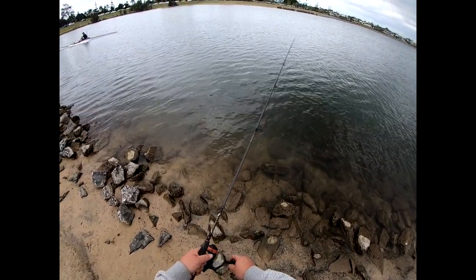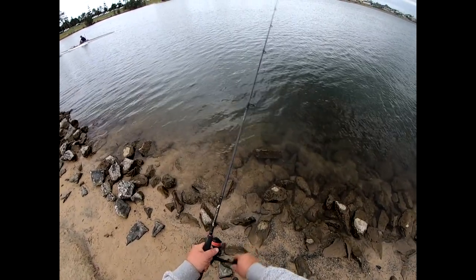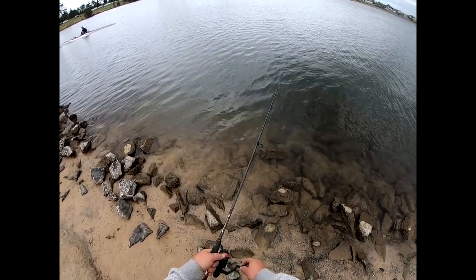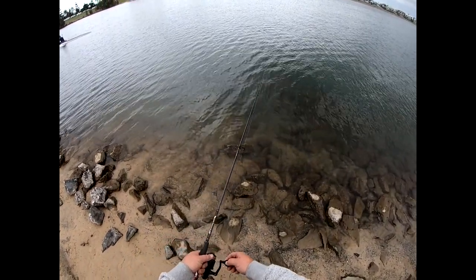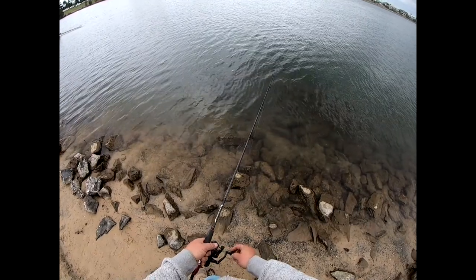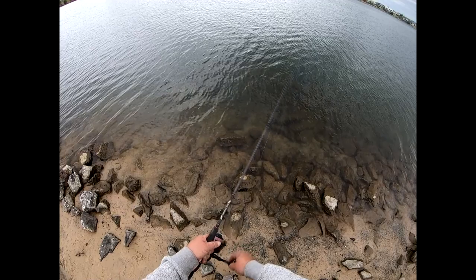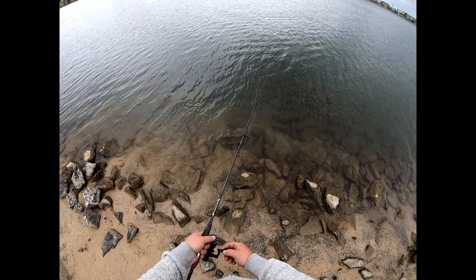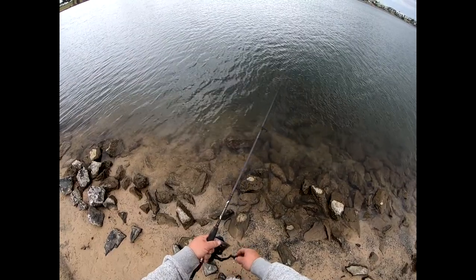Very very simple technique — a couple of little jiggles of the rod tip, let it sink to the bottom, watch that belly in the line, and it'll give you an indication of whether you've got a bite or not. As with this wind we've got, it is actually quite difficult.